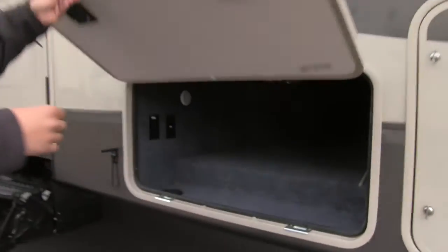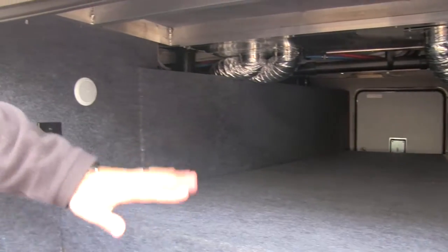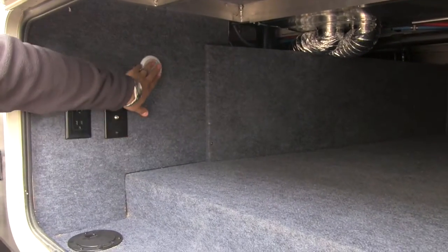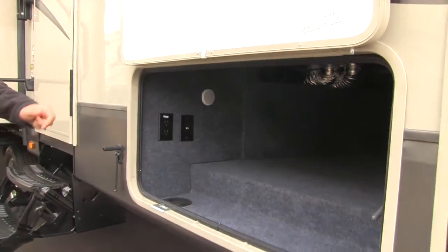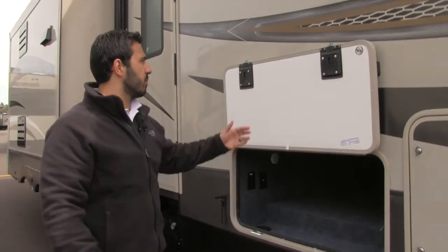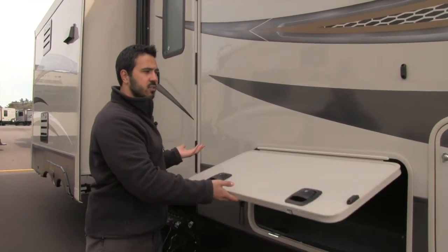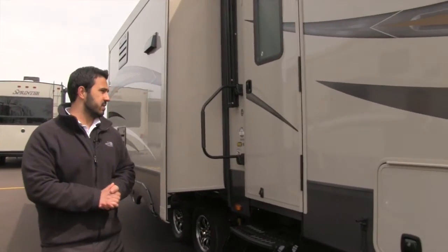Pass-through storage — take a look in there, it's a nice big pass-through. You have the Thermotech insulation again in the floor, and over here is a light if you want to see at night, plus hookups for the TV. This door is magnetic so you don't have to worry about any clasps. It's also a slam-latch baggage door, so when you're done you can just drop the door and it shuts itself — super simple and easy to use.